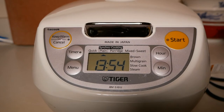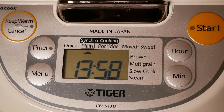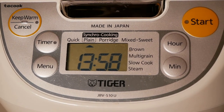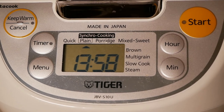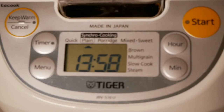Let's take a look at some of the features. It's a 5.5 cup uncooked capacity with 10 cooking menu settings: plain, quick for reduced rice cooking time, brown, multi-grain, mixed, sweet, porridge, slow cook, steam, and synchro cook — Tiger's own two-cook system that can cook rice and a main dish simultaneously without the flavors affecting each other.